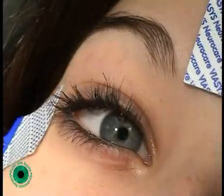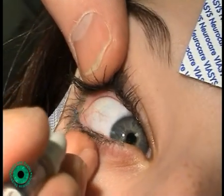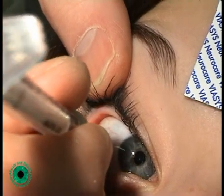The patient is then asked to look to her left, and the needle is held in such a way that the bevel is pointing against the surface of the conjunctiva, and it is then advanced through the conjunctiva.